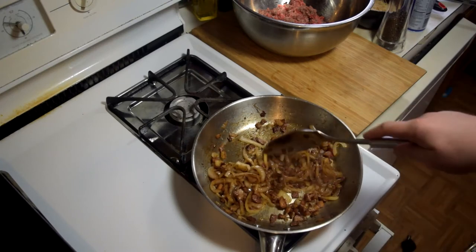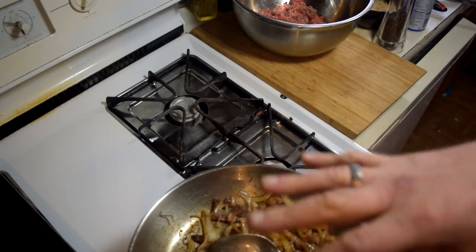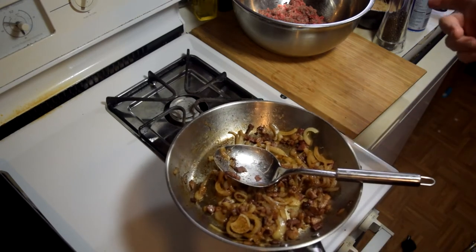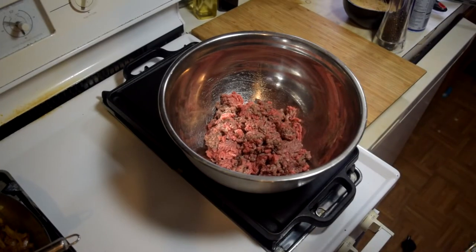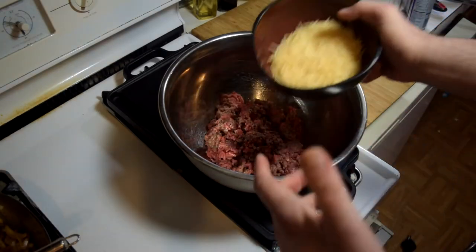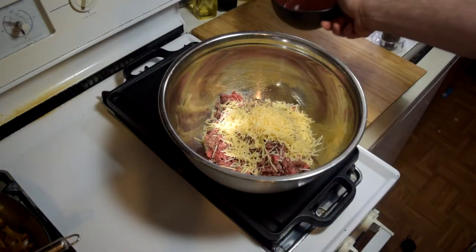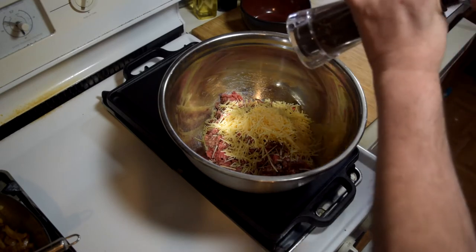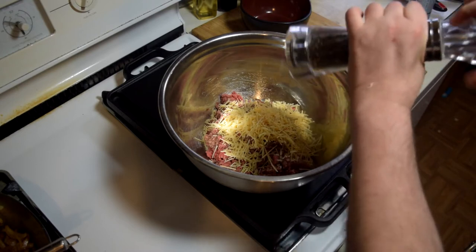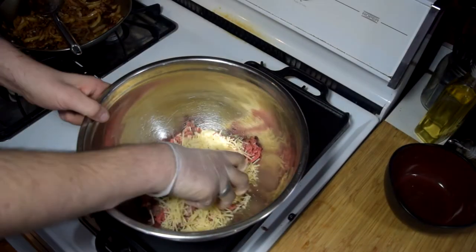The onions and the bacon are pretty much cooked down to where I want. I'm going to pull them off the heat and let them cool down. I'm going to get a griddle over here. Before I turn the griddle on, I'll show you what we're going to do with the burger. I've got about a pound of 80-20 Brown Angus. I have one cup of shredded Parmesan — I'm going to add that right to the burger. No more salt because the cheese is salty. I'm just going to throw some cracked pepper and give this a mix.